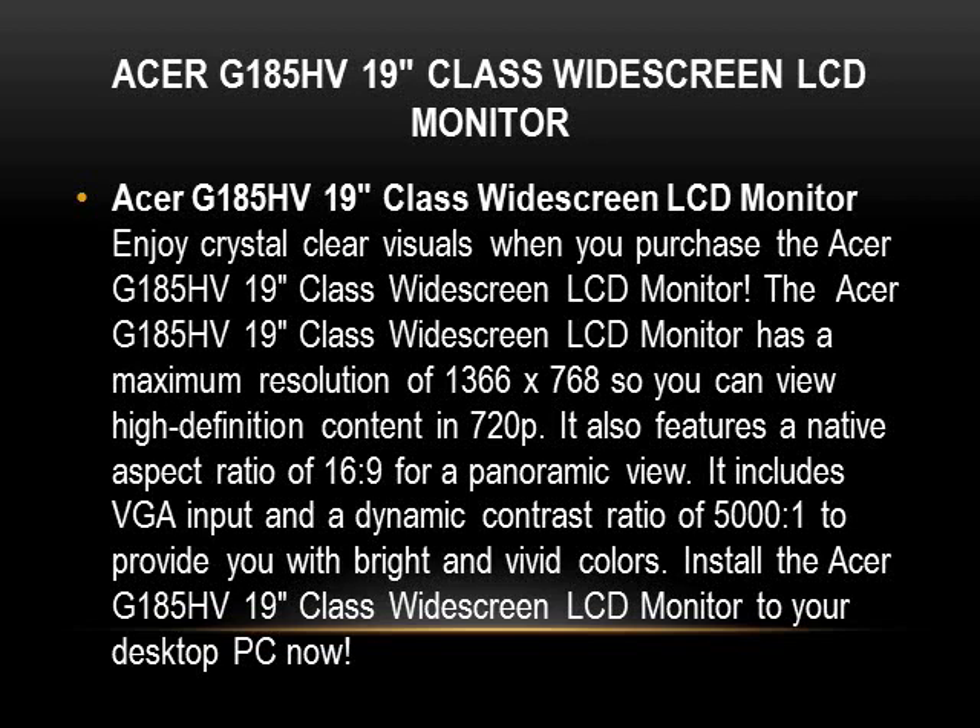This monitor has crystal clear visuals. It's an Acer monitor with VGA input and a dynamic contrast ratio of 5000:1, which basically means it provides you with bright and vivid colors.